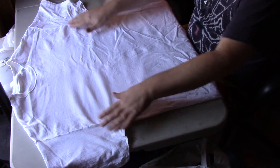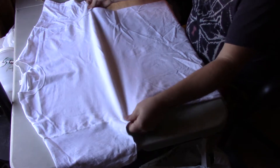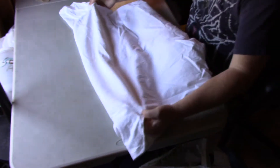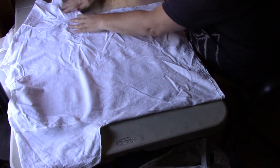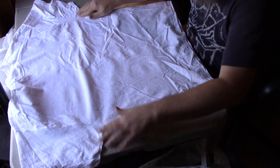I start out by turning the shirt inside out, and then I'll grab the two armpits and shake the t-shirt however you need to. Basically I want to try to get the armpits smoothed out so they're laying nice and flat along these seams here.